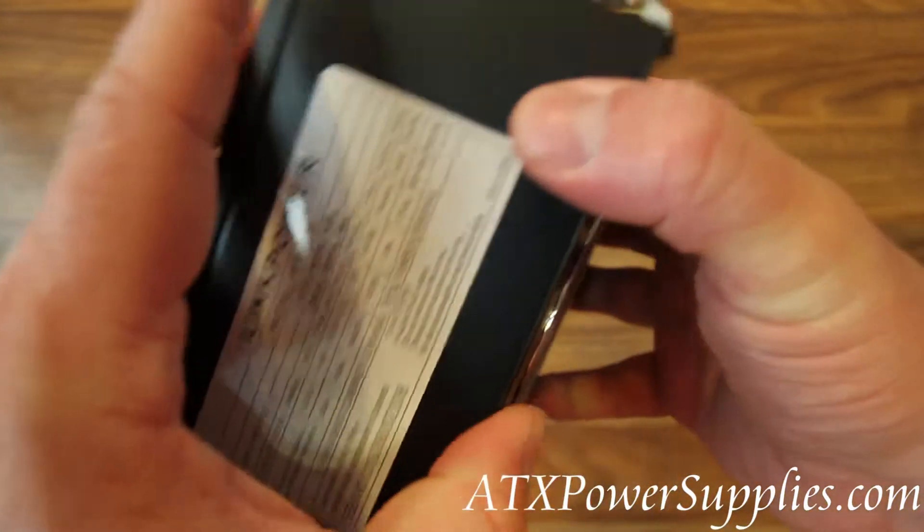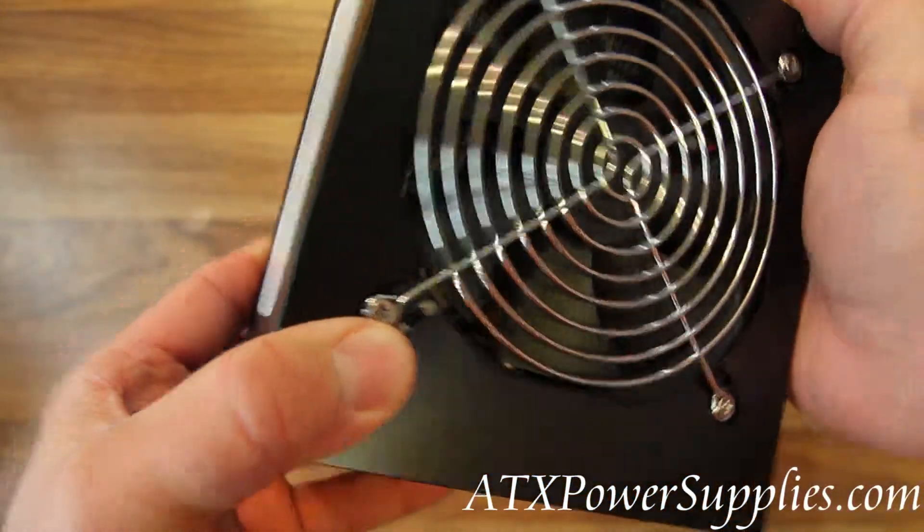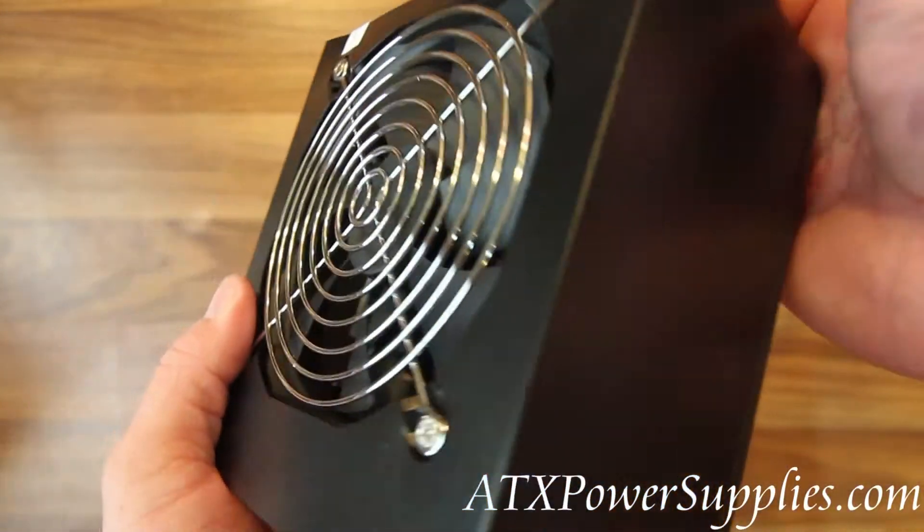I'm holding a Link Power 700 watt i3, i5, i7 power supply.